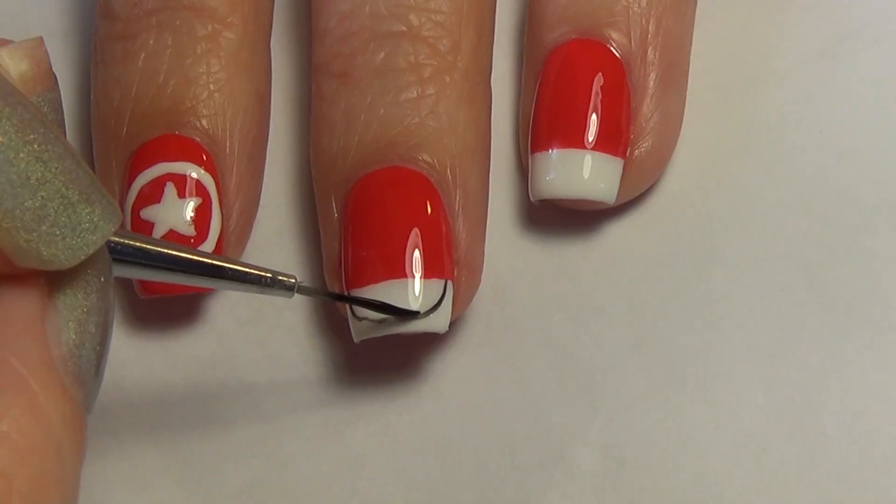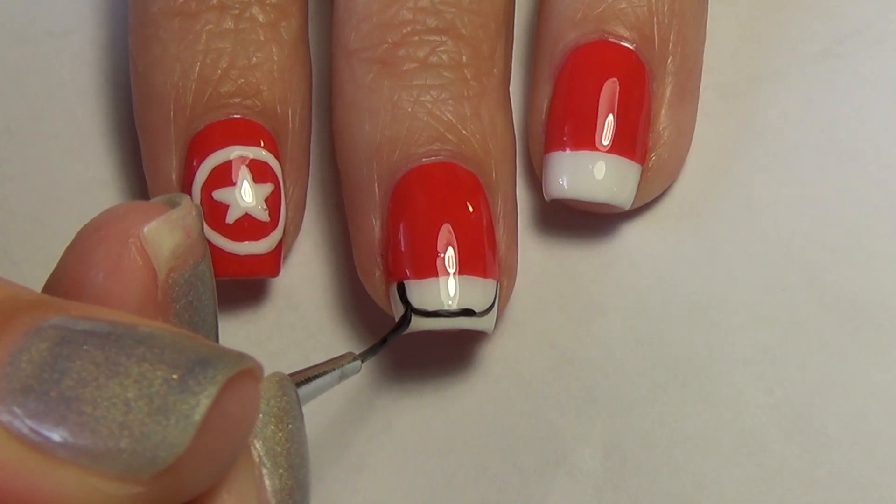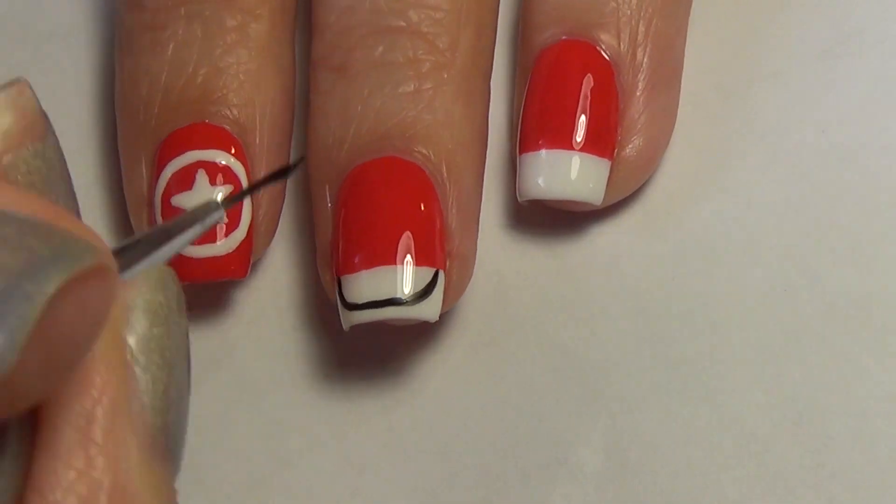It doesn't have to be perfect because you're going to go in and add a couple of coats just to get that nice and smooth. If you need to, you can use the white polish and touch up the edges as well.